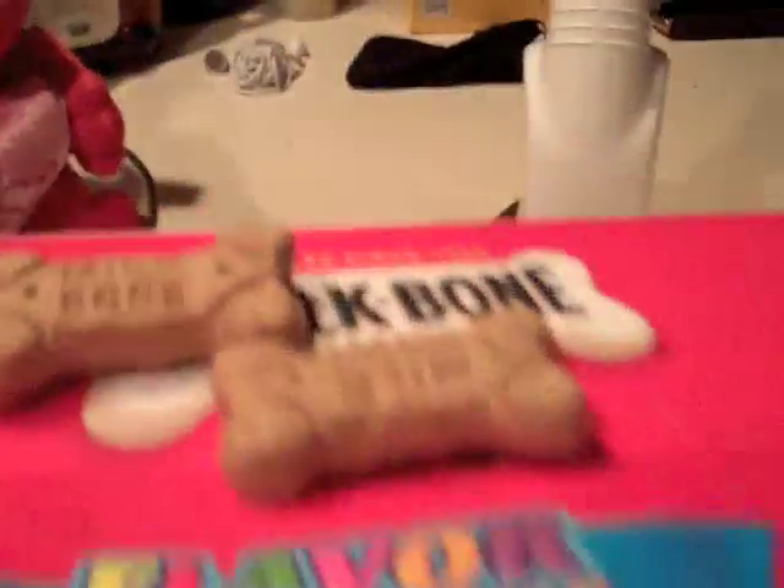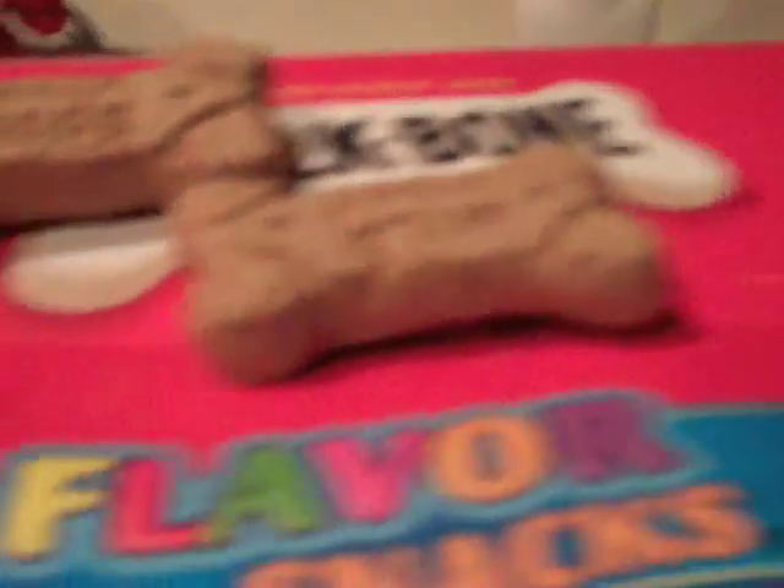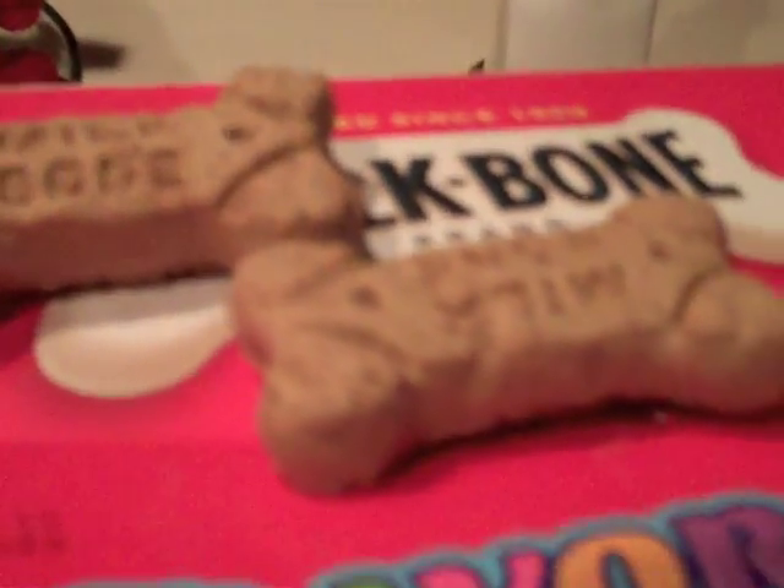We've got these Nature Recipe dog chews and the Milk-Bone larger dog chews that I use for some more fun tricks. But we'll go back to the basic sit command — all I do is take the treat and put it over his head, which makes him want to sit. Now if he doesn't want to sit, you can lightly press down on his behind and push his butt to the ground a few times until he learns it, and then you give him the treat.